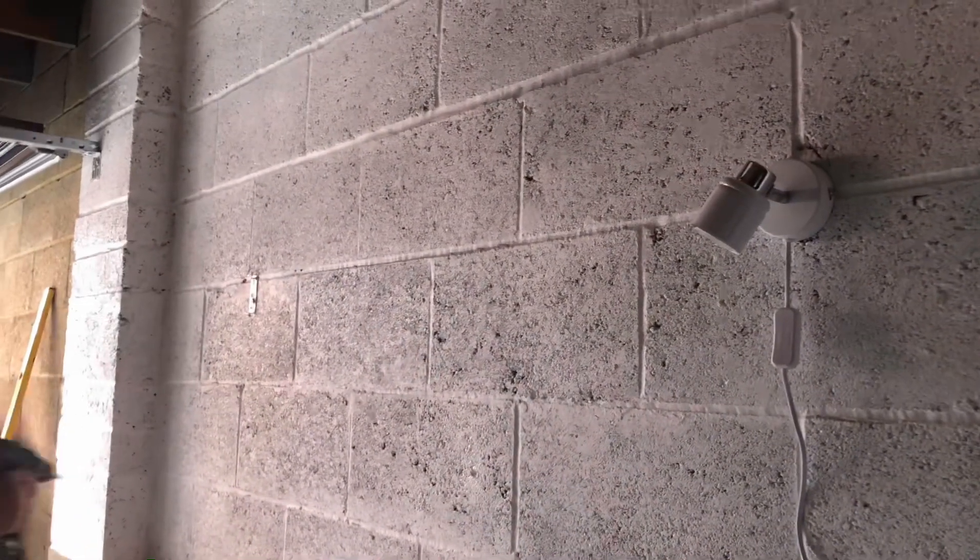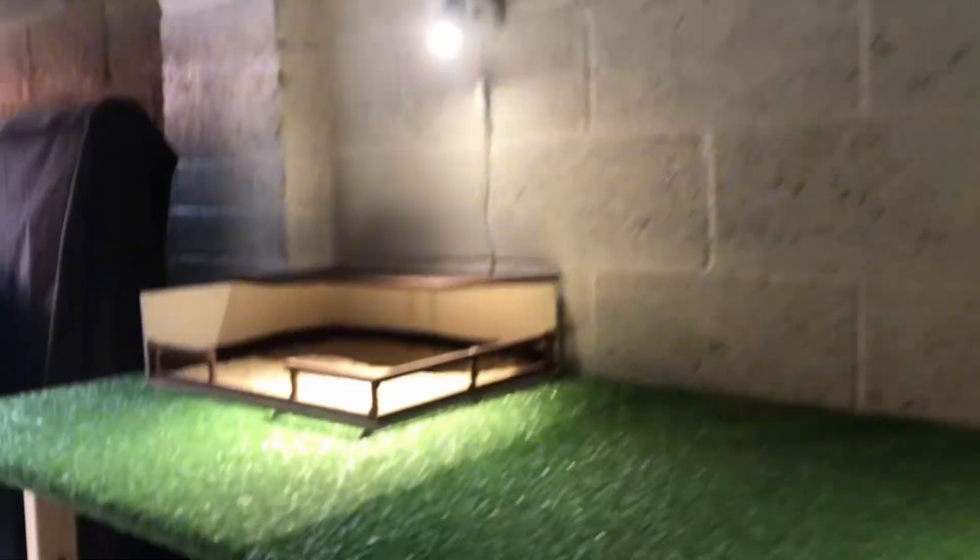Don't worry — we screwed everything down, we just need to make some future adjustments. That's what it looked like, and it looks so cool as you'll see in a second. We added lights, which is really cool. This was them fitting the grass — I would have just gotten in the way so I had to sit that one out. It looked so cool with the grass and the lights on.